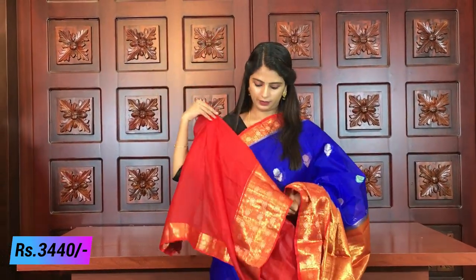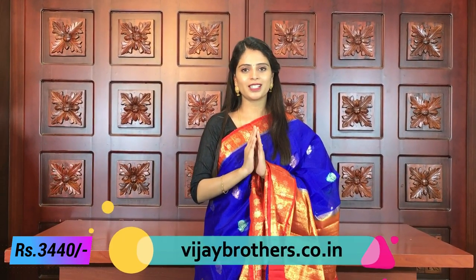The blouse pattern is blue and red — a very beautiful contrast. The price is ₹3,440. There are some color combinations available.